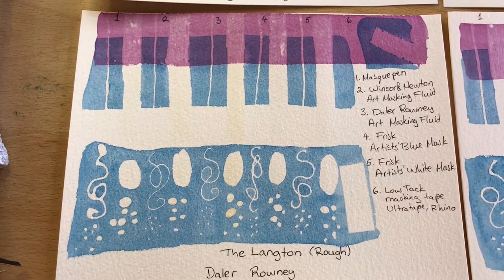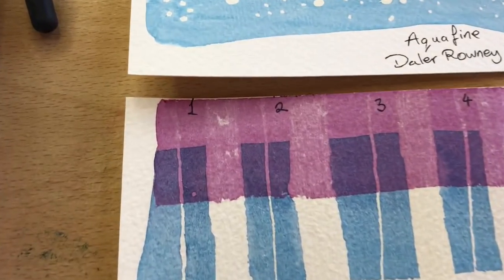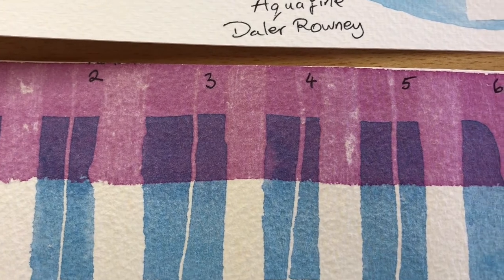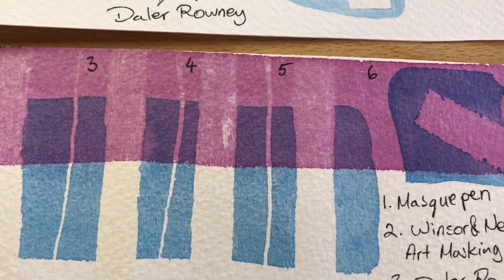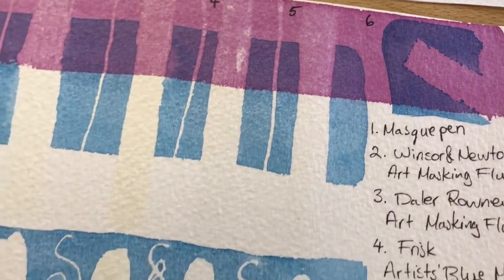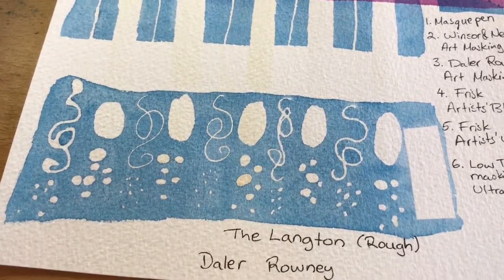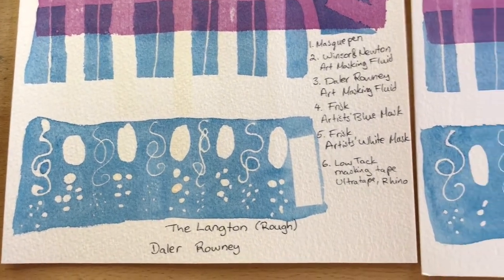The Langton — I was a little bit surprised how badly it did, because it's obvious that it's actually torn the paper in quite a lot of areas. Predominantly the blue mask and the mask pen have picked up a lot of the paper, and then the pigment's been lifted off from all masking fluids, so that one did not fare very well at all.